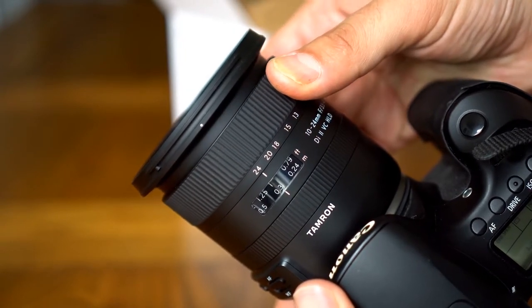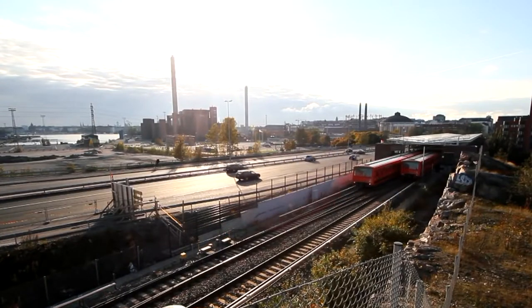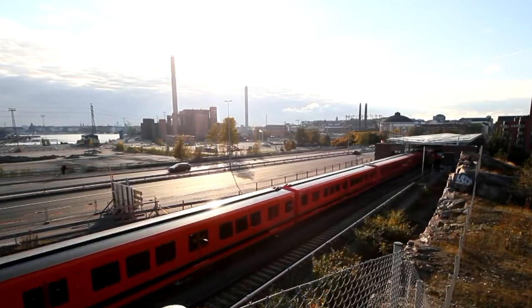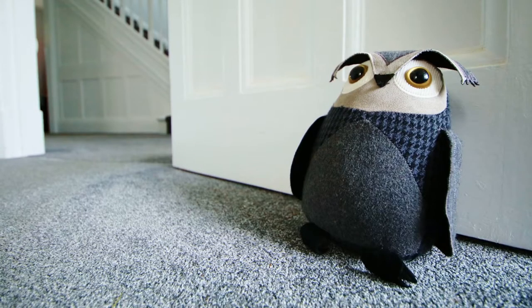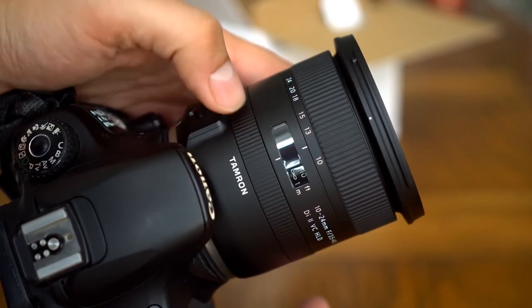Handling is also improved, as the focus ring no longer rotates during autofocus and enables full-time manual override. The good quality build includes weather seals and a keep-clean fluorine coating on the front element. Image quality benefits from good sharpness and contrast, along with well-contained distortions for an ultra-wide zoom lens and fairly minimal color fringing.